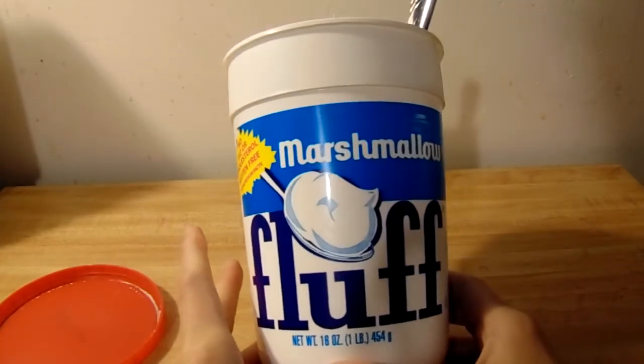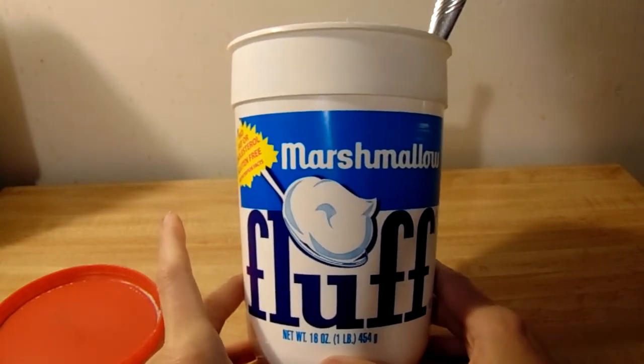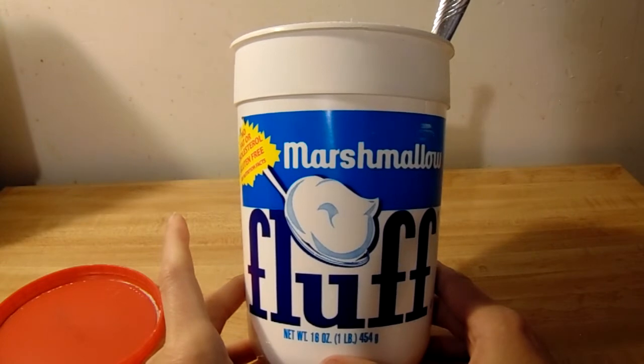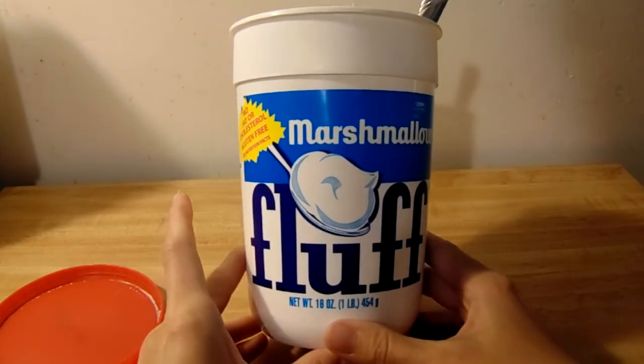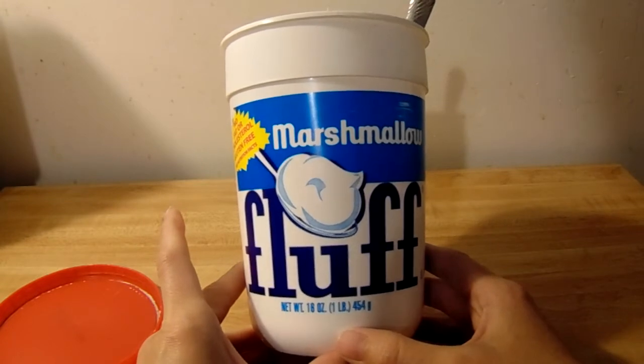Awesome product for those of us who are vegetarians and even those who are not, but don't have access to a campfire in the wintertime or even those who just don't camp.